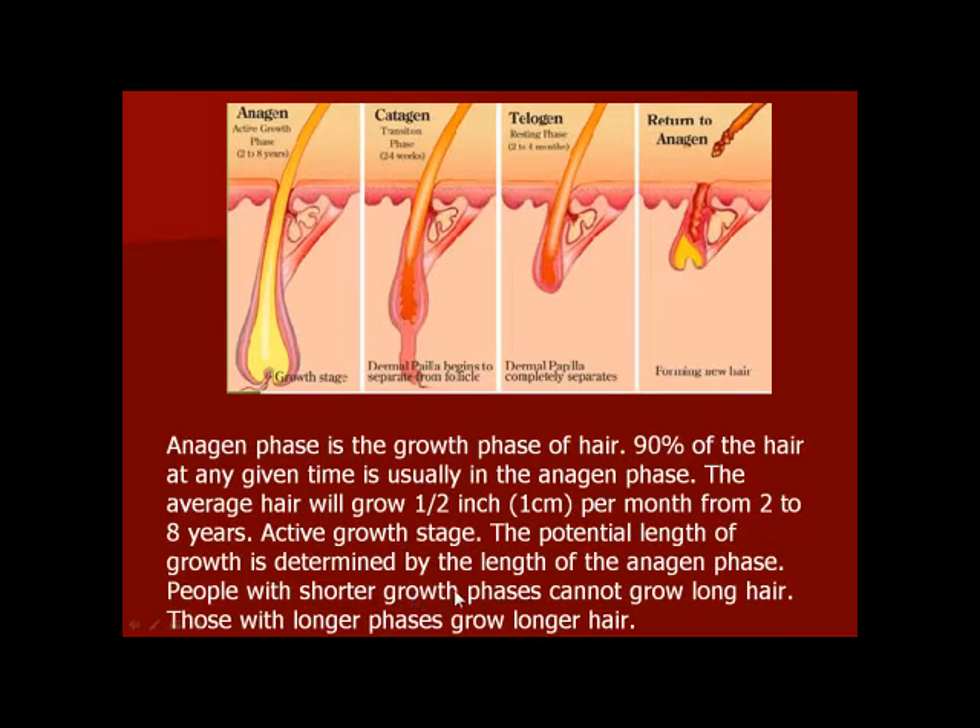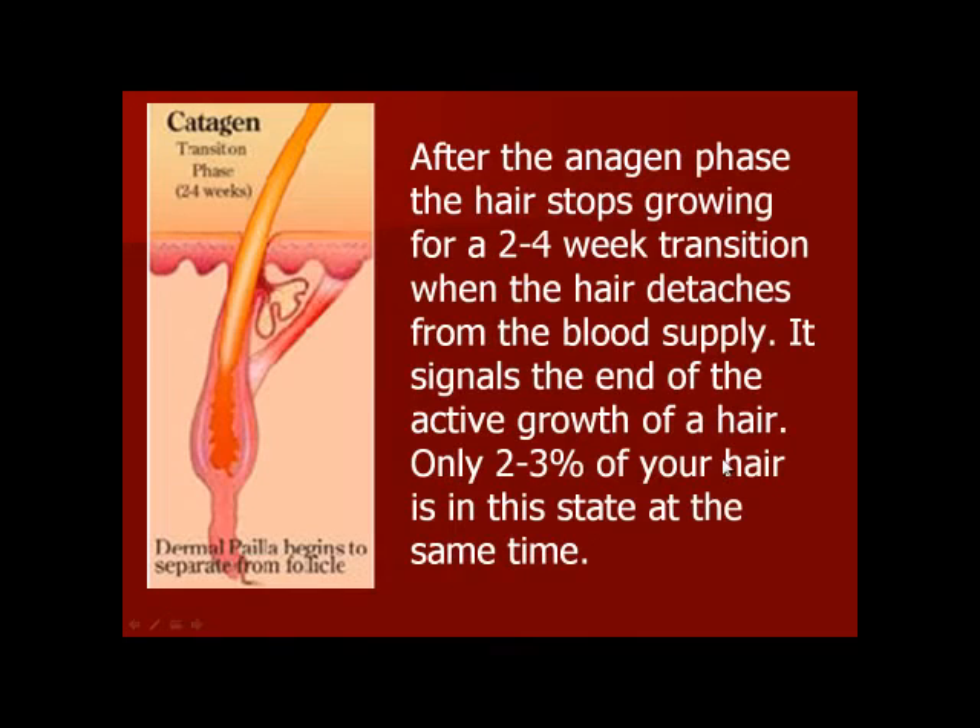In the same way, the growth phase is a little bit longer than the growth phase. This is the catagen phase. This phase is a little bit less than the growth phase. Here, this is the first step.